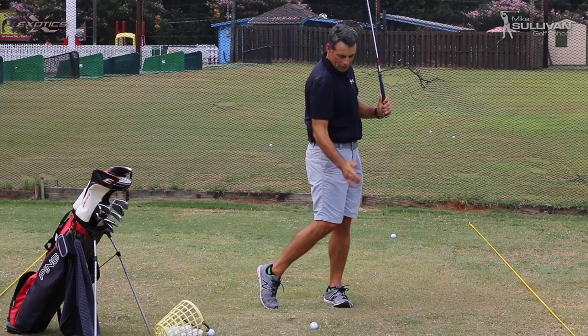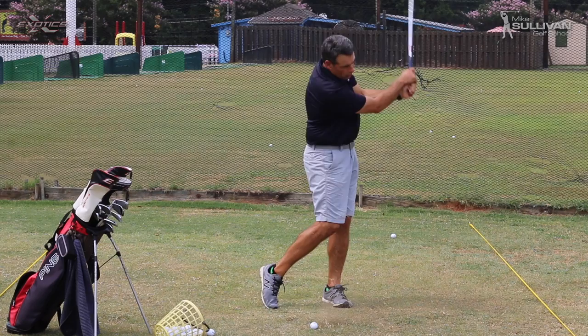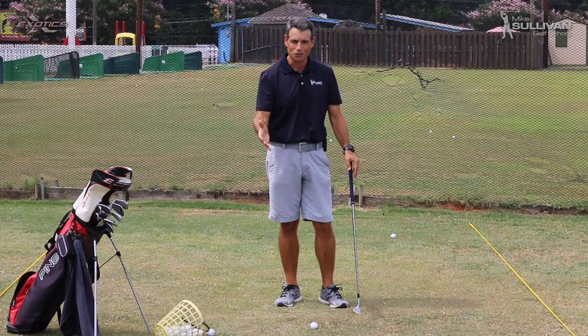You can see in these practice swings — hopefully you can see the divot is always way up ahead of the ball. So before you even hit a ball, just get a feeling of those shoulders turning through the shot. When there's a ball there, it's just not going to be as easy at first, so give yourself a little bit of a learning curve time.